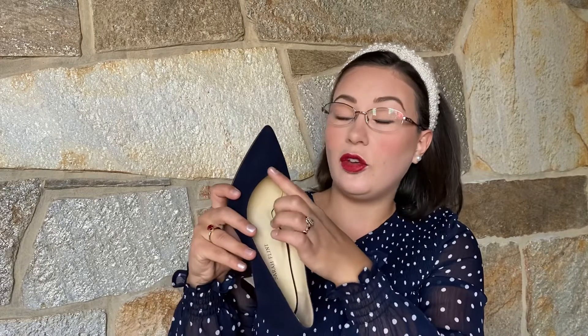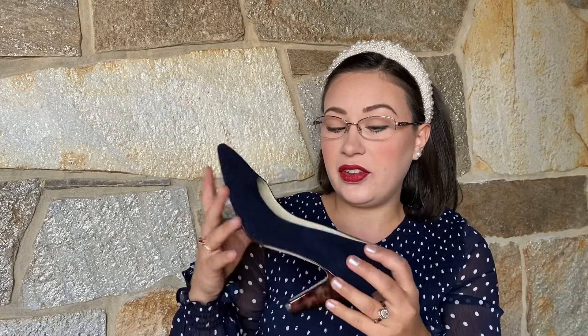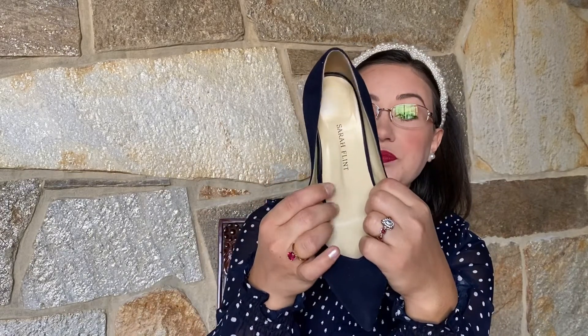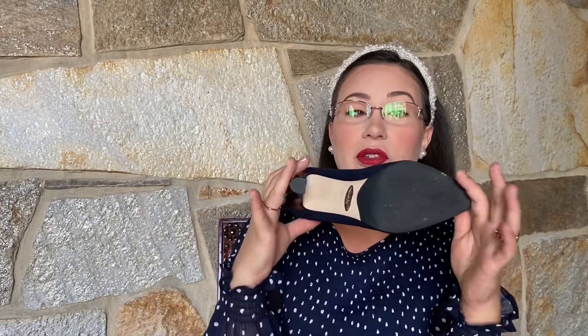I love that there's this subtle pointed V here. This elongates the foot and makes it a little bit more feminine, a little bit more timeless and elegant. And it has the anatomical arch support, which you can see on the rubberized sole as well as the Perfect Emma.